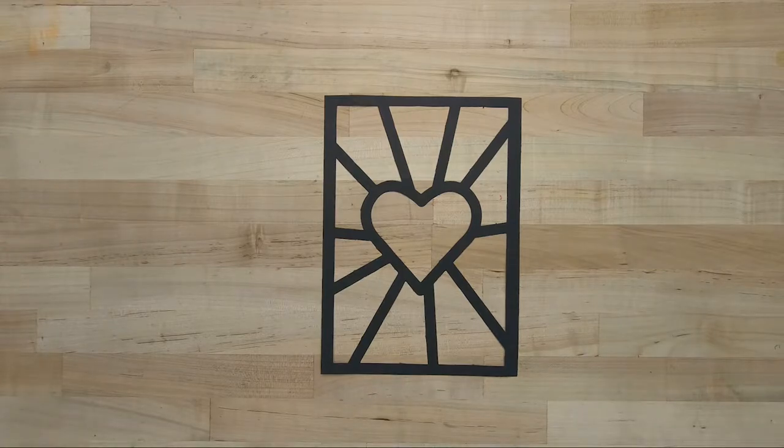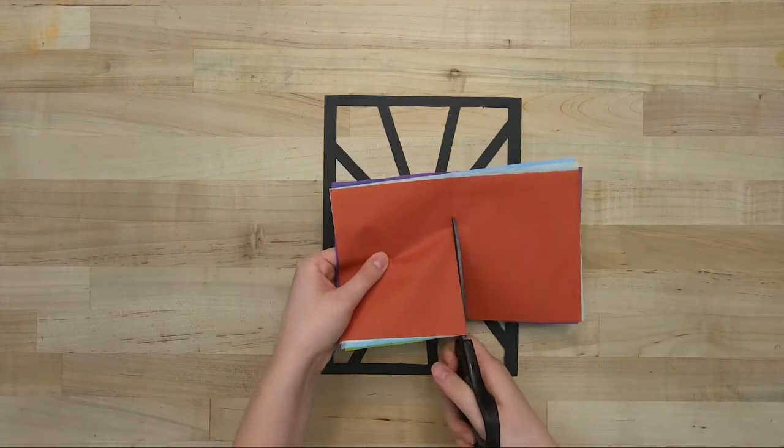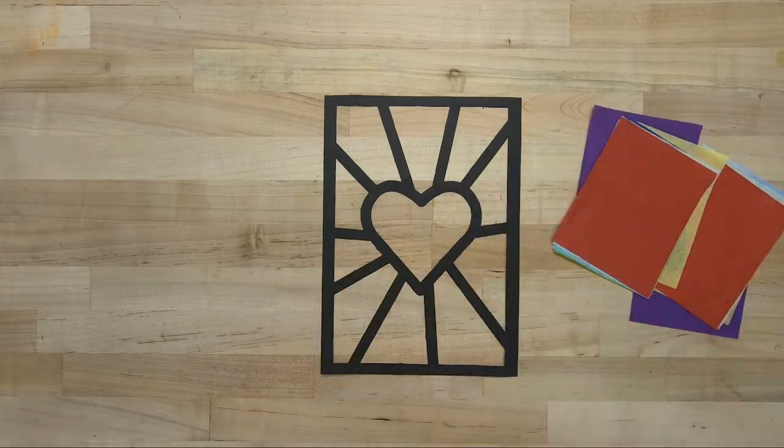Next, cut all of your tissue paper in half. Then lay a piece of tissue paper on top of the pattern.